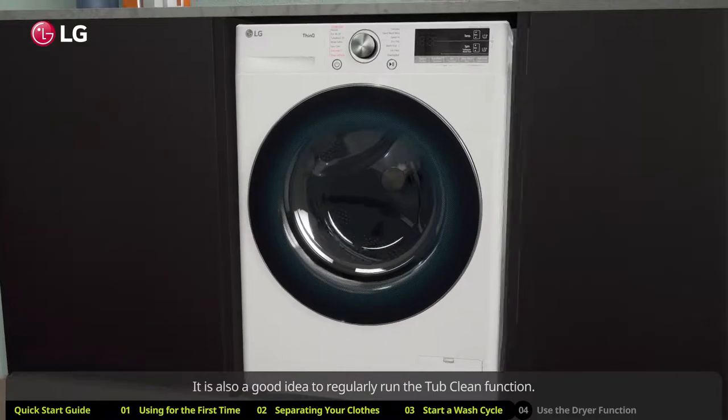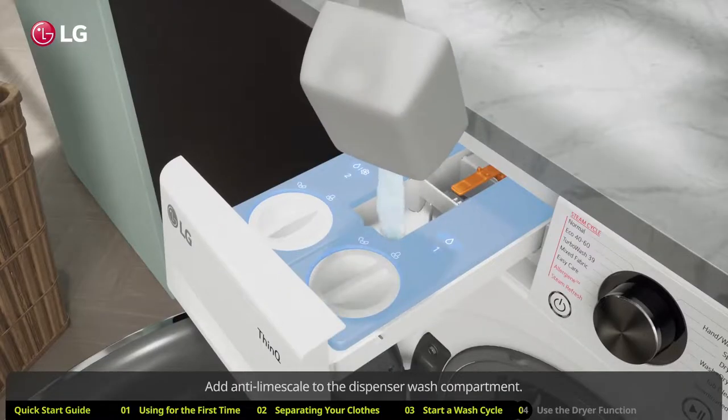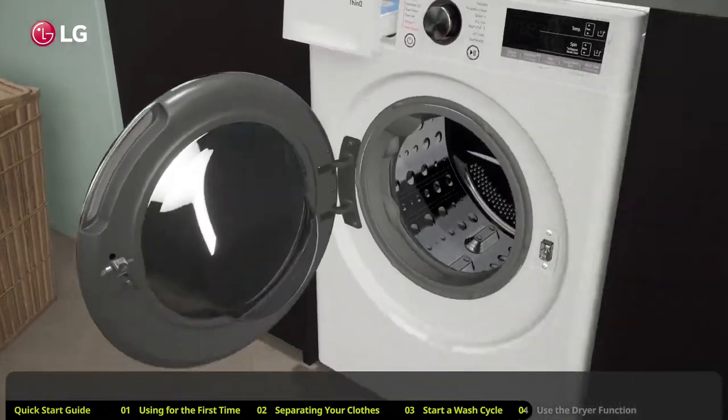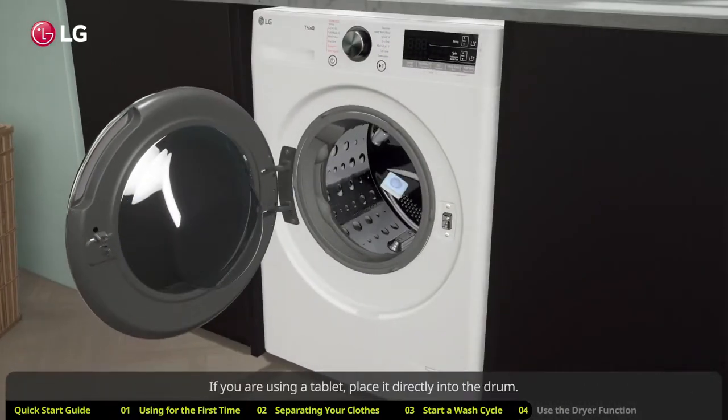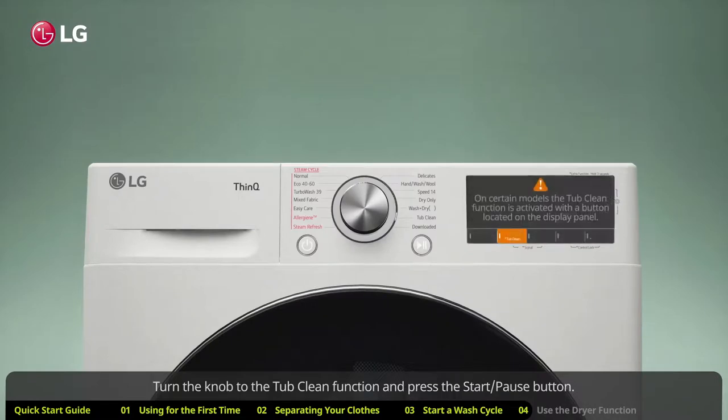It is also a good idea to regularly run the tub clean function. Make sure the drum is empty and add anti-lime scale to the dispenser wash compartment. If you are using a tablet, place it directly into the drum. Turn the knob to the tub clean function and press the start/pause button.